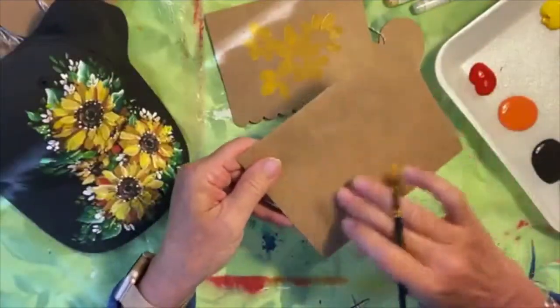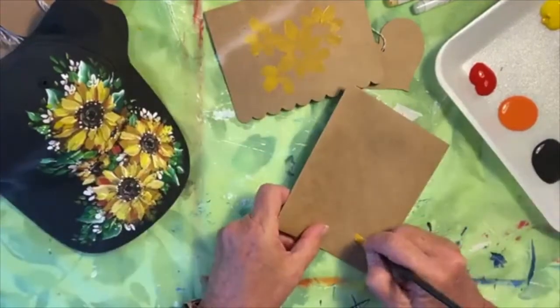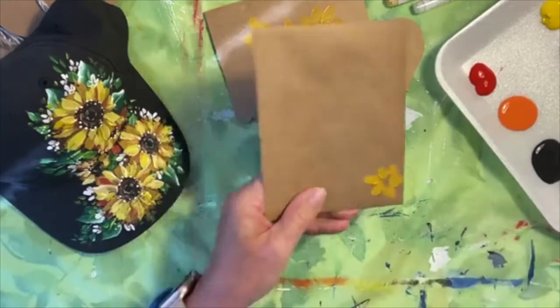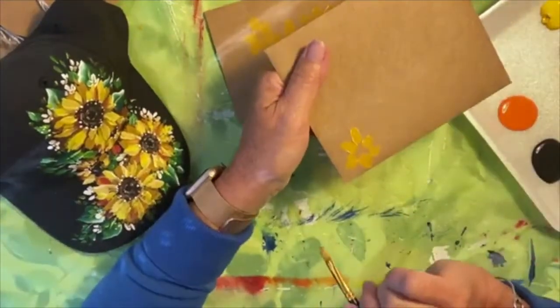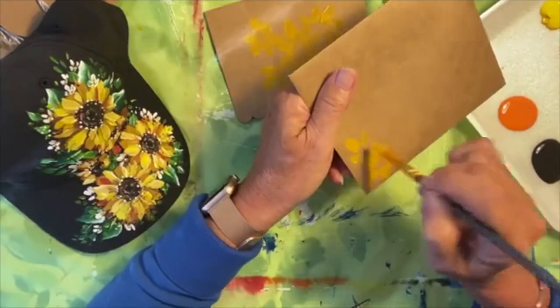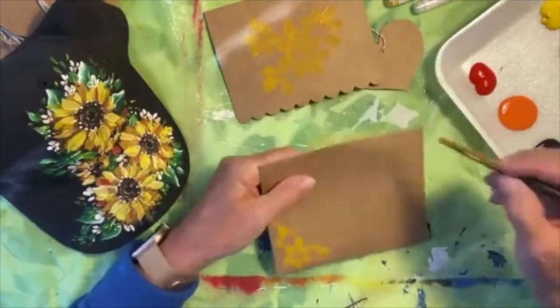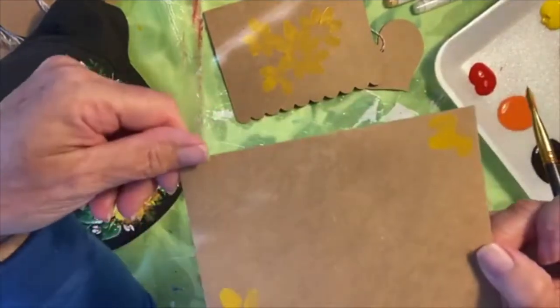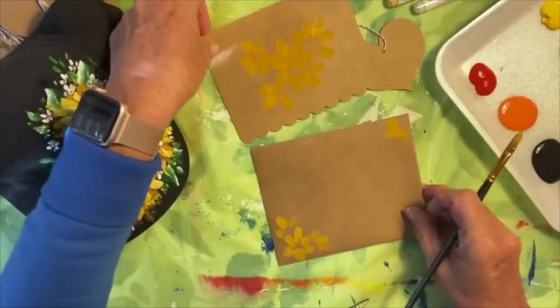We might want to inscribe the name on here, so we don't want to paint in the middle. But how about a little sunflower in the corner? Most times I don't want to leave it just a little flower floating along by itself. I like to put a few behind — it gives you that little corner design. And maybe just a few petals peeking off the top edge of that envelope.